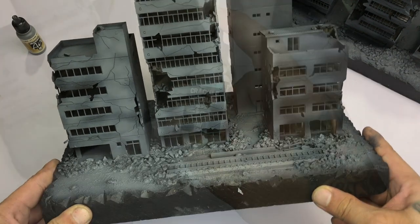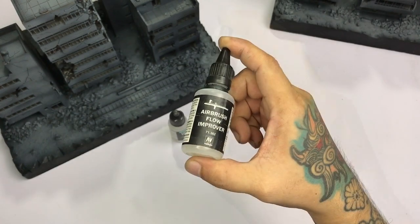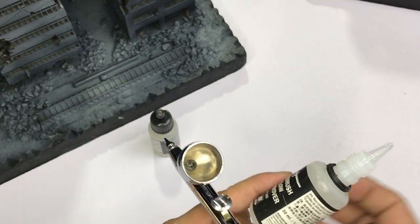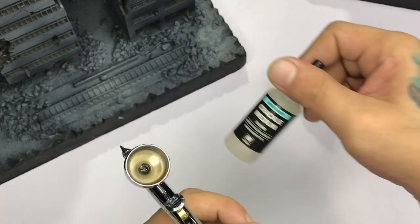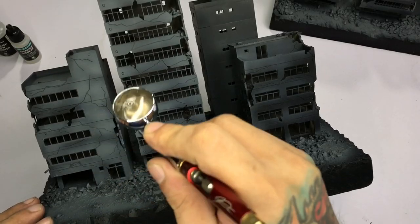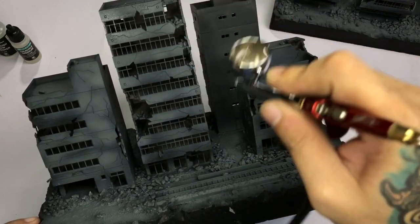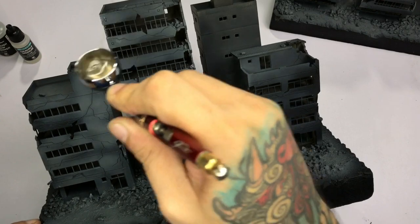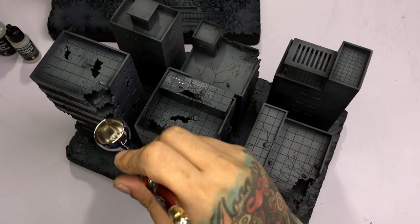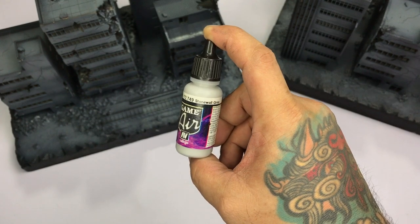Next step is to use the crackle medium to create textures and cracks. I have a better video on how to use the crackle medium — it's clearer and I achieve a better look. This one I'm not so happy with the effect, but it's fairly good. These days I don't thin my crackle medium. I use a bit of Flow Improver just to prevent tip drying — I add a couple of drops, no weighing, just a rough estimate. You'll get the feel of it once you mix it and you'll know the consistency needed for a 0.4 airbrush.